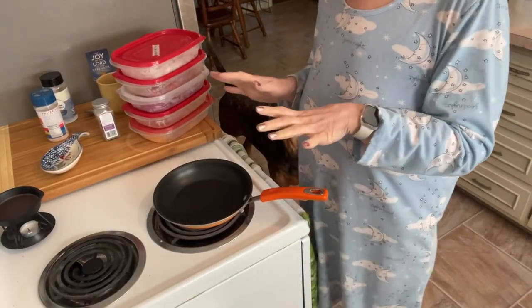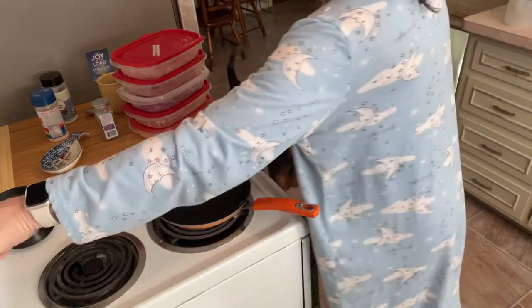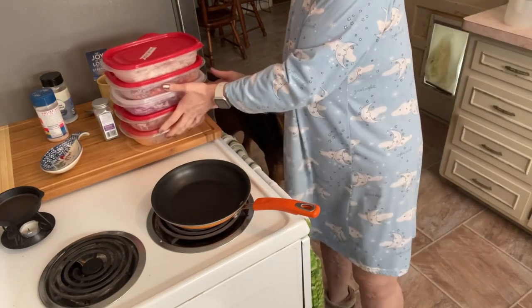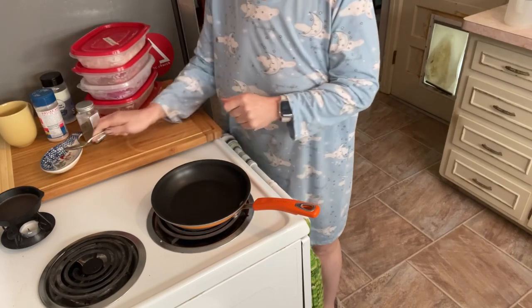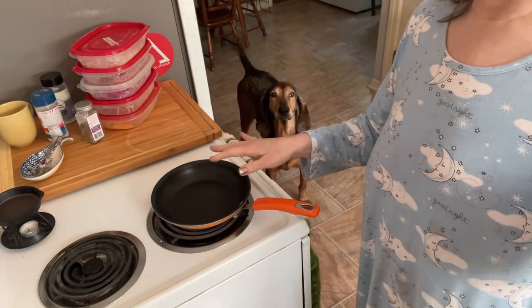So for lunch today, I'm having some pork — I think pork chops — that's in the microwave. I don't remember what it was, but I'm stealing Lori's idea of what she made this weekend. Let me heat up my skillet and I'll show you.